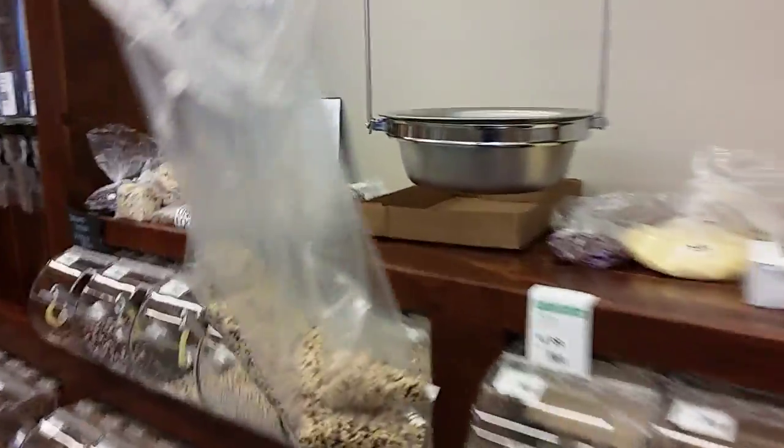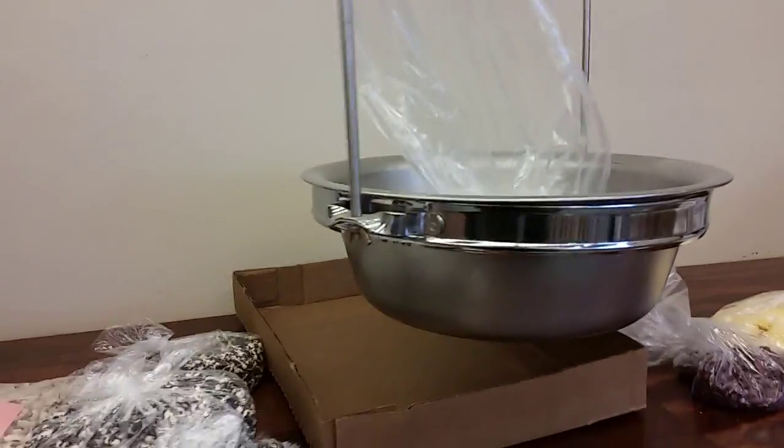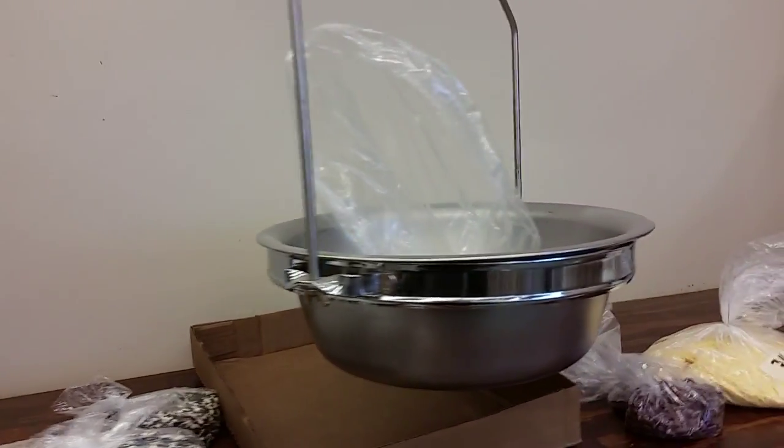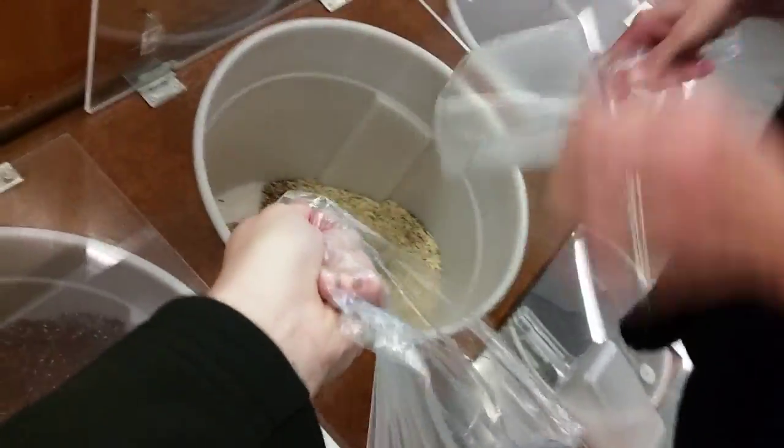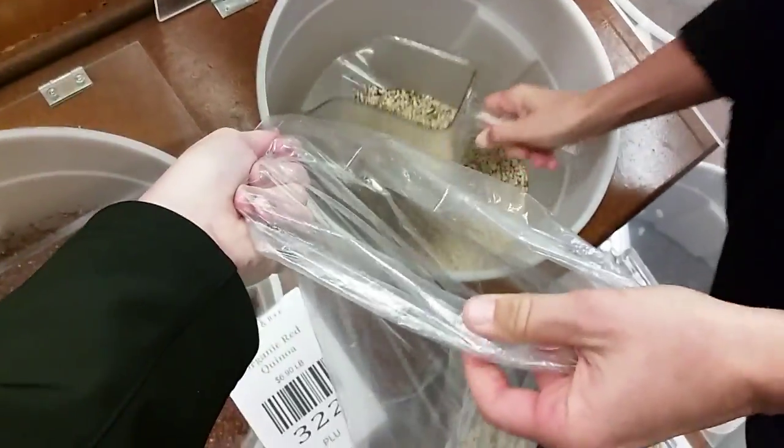We have this handy little thing. That's not even half a pound. It seemed like it was enough — it's a lot of quinoa. We're getting some tri-colored quinoa. It's going to be a beautiful dish.